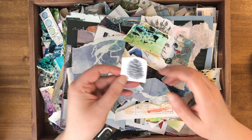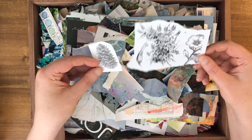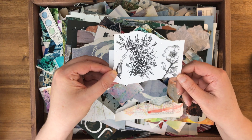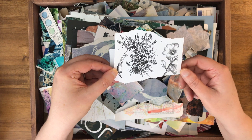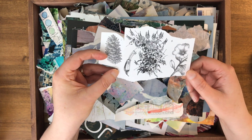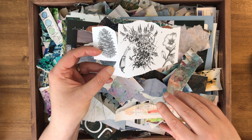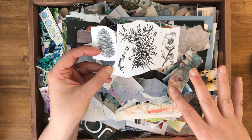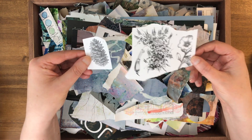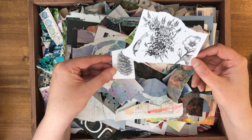I also have little scraps in here from image transfers. I have both a laser printer and a regular printer, and I use the laser printer the most for mixed media art because I can do a lot of image transfers with it. I have a lot of floral books and things from Dover and other publishers that give you copyright-free images, which I'll print out and sometimes make bigger or smaller for image transfers.